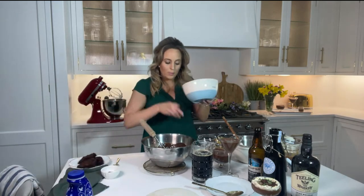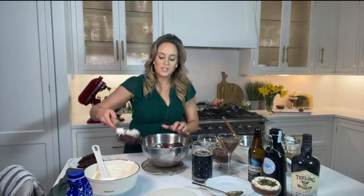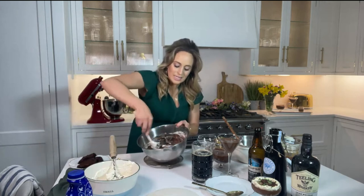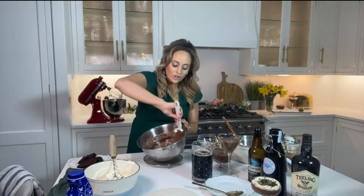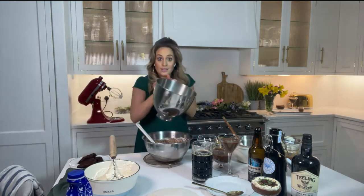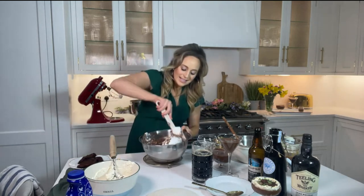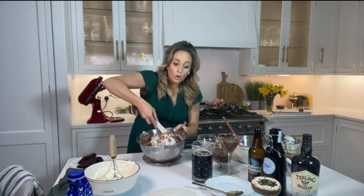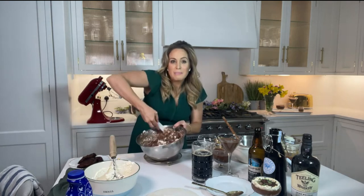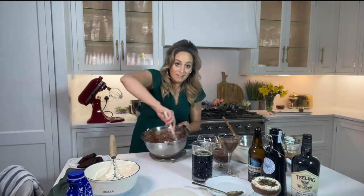Next is cream — I've whipped up 150 grams of lovely Irish cream and that needs to be folded in. This is the important part: you have to fold in the cream, working quickly but lightly to keep that lovely creamy texture. Then to give the mousse its lightness, you add the egg whites. I've whisked up three egg whites and fold those in too — they look almost like clouds going in. You keep folding until all the egg whites are totally incorporated.